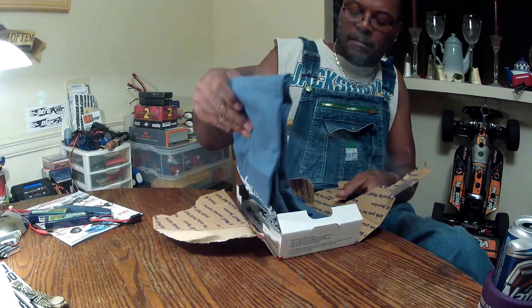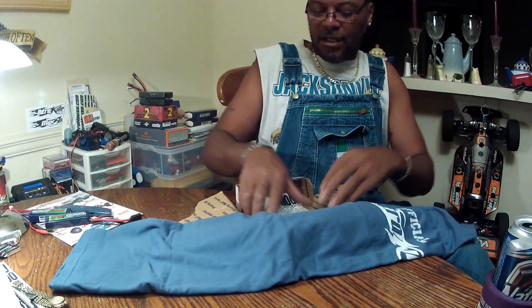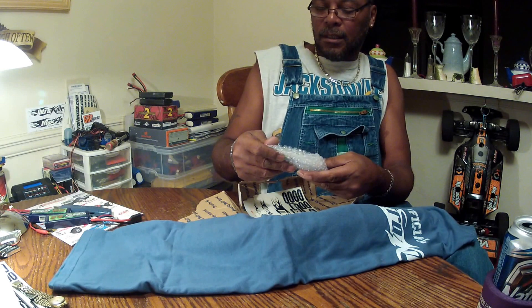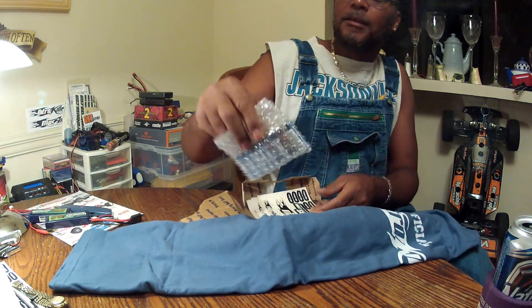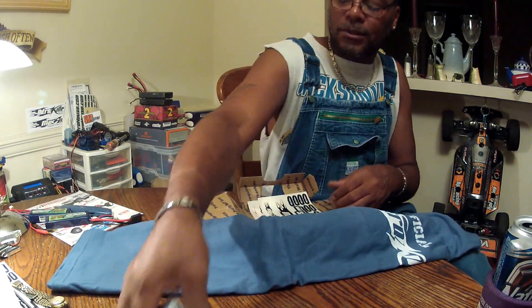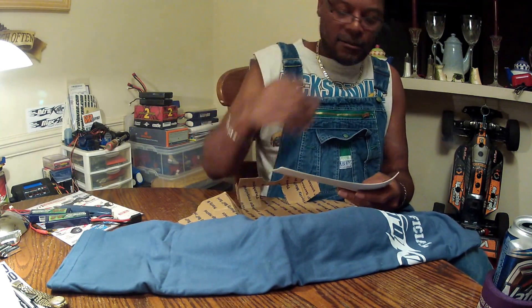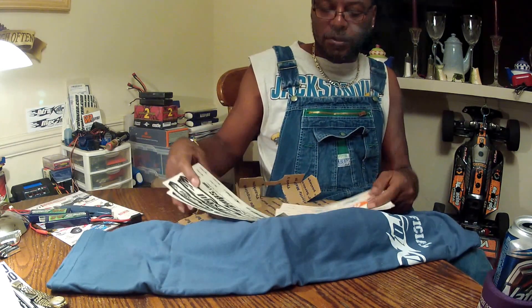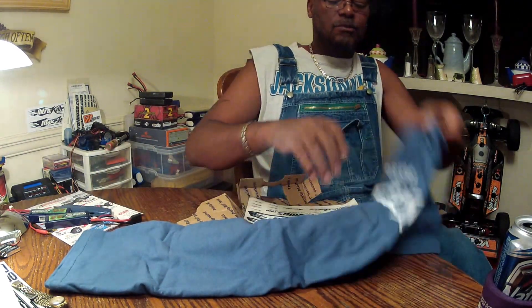I'm just gonna tear it up. Sweet, sweet — you see what it is? First of all, let's start with this: they sent me some batteries. Two packs of double-A MaxAmps batteries — sweet, sweet, sweet! MaxAmps double-A batteries. Are they rechargeable? Probably — I don't have to read that. They might be. That'd be even sweeter because that's what I do — I run rechargeables in all my transmitters. And of course, you can see they come with the usual MaxAmps stickers.